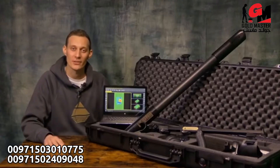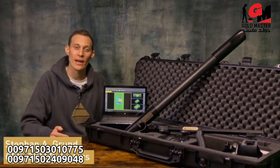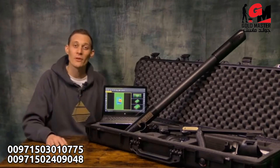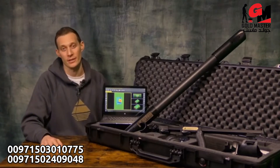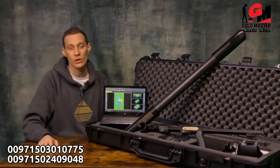Hello and welcome to OKM Detectors. My name is Stefan and I present to you the OKM Fusion Professional Plus. The OKM Fusion Professional Plus is the best machine of the OKM Fusion series. It contains in total of five different search modes.